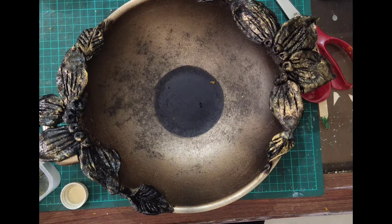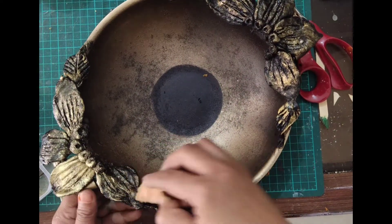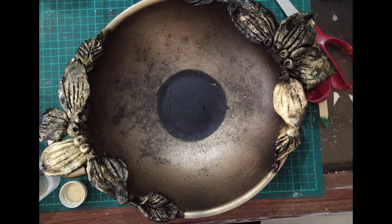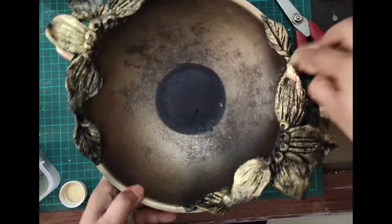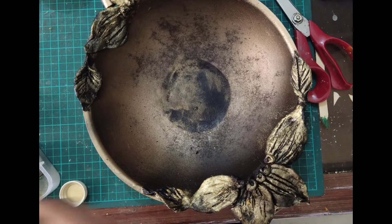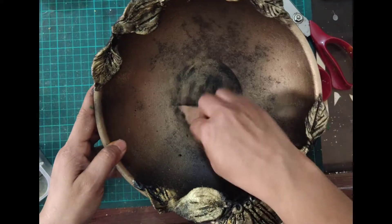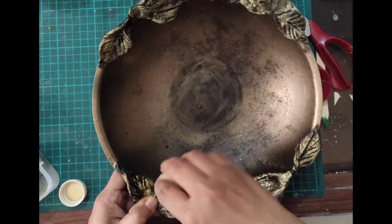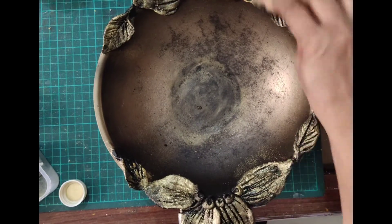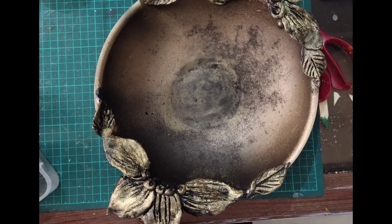You can also decorate with different studs — paste different studs on it. You can apply more golden colour. Now it is almost dried. I just want to apply more golden on it, so I am using that golden paint again.